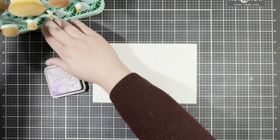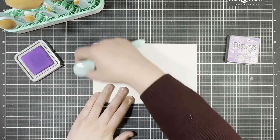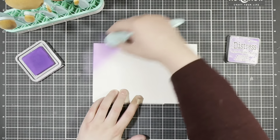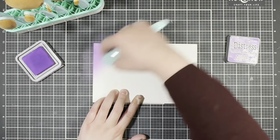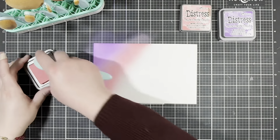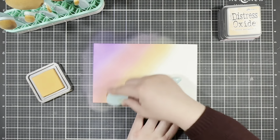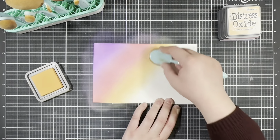For my colors I'm going to start with some Wilted Violet, followed by some Worn Lipstick, Dried Marigold, Squeezed Lemonade, Twisted Citron, and then Peacock Feathers. I'm just going to go ahead and keep blending back and forth between the colors until I have a nice smooth blend.